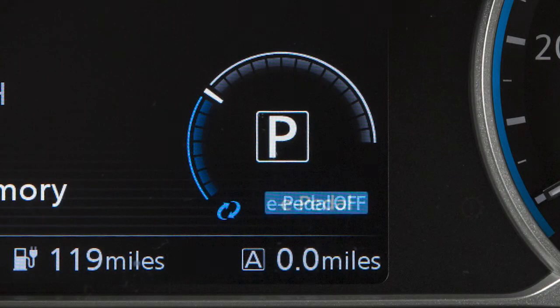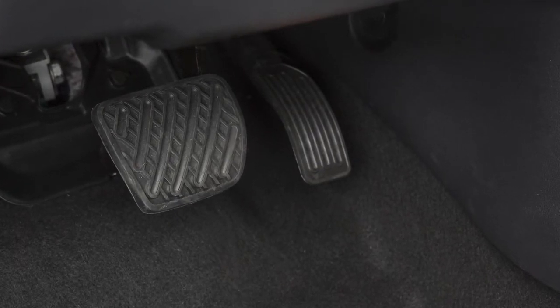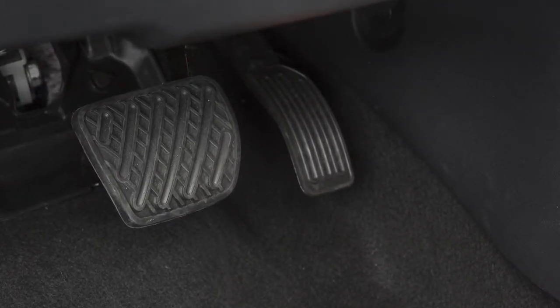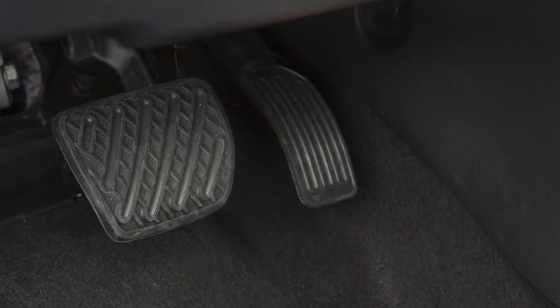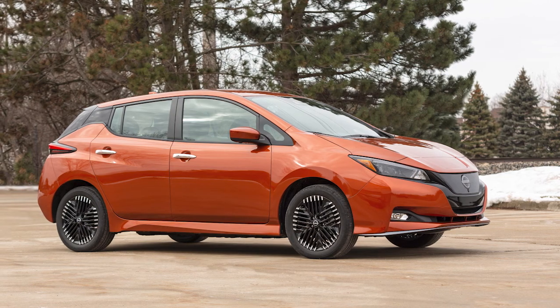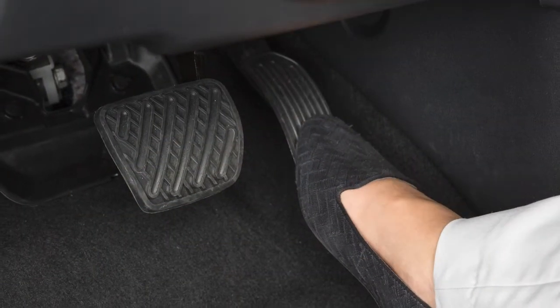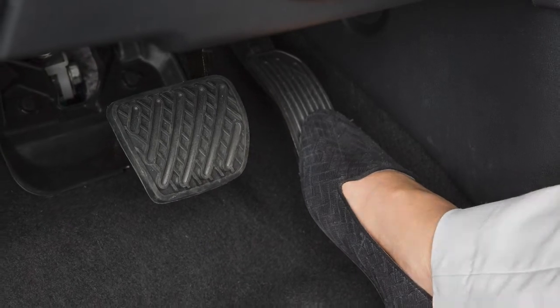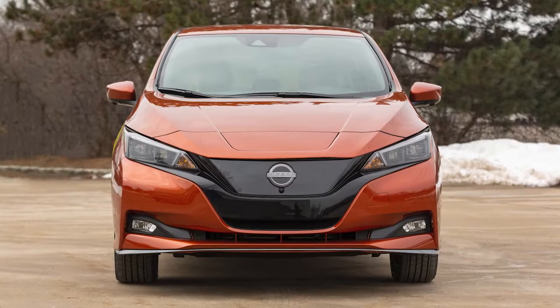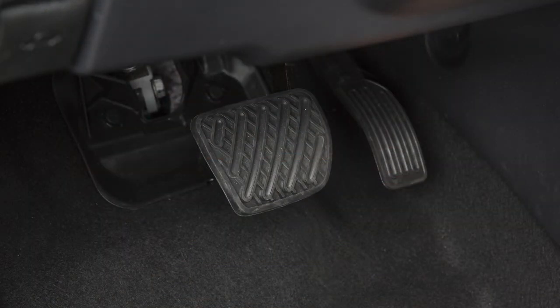When the e-pedal system is activated, the characteristics and operation of the accelerator pedal become significantly different than how a conventional pedal operates. While active, the regenerative brake is enhanced and you can adjust the vehicle speed by only depressing or releasing the accelerator pedal. When you take your foot off, your vehicle slows down and comes to a stop smoothly without depressing the brake pedal.